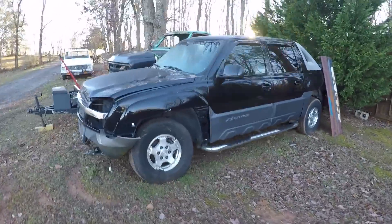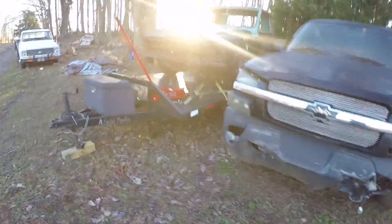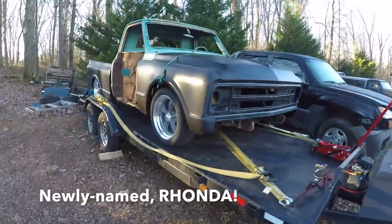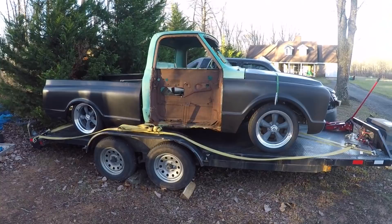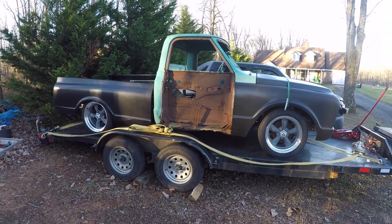That's our LS donor for one of the projects we're working on — it's got a 5.3 LS in it. And of course, you've seen what we're still calling Ron's truck, even though he doesn't own it anymore. Here on the trailer — we're actually going to be moving that today. As I mentioned earlier, we're putting it in the shop and saving it for a future build.